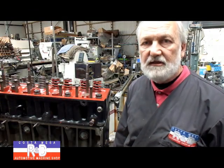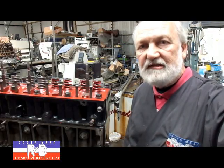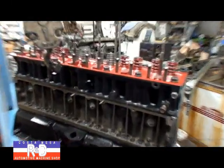Hi, it's General Customs with R&D. Today we have a 2F Toyota motor here on the stand that we're trying to finish up. We've got to put some different valve springs in it because the stock springs are just not going to make it with this cam that we've installed.